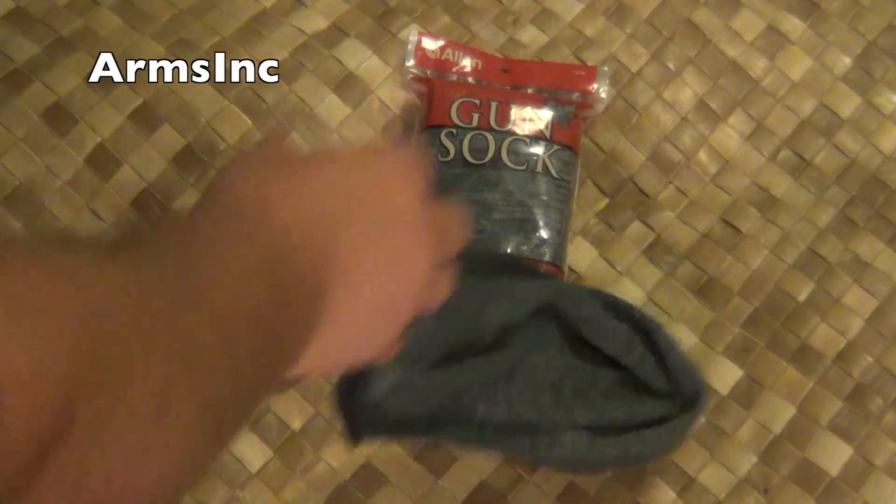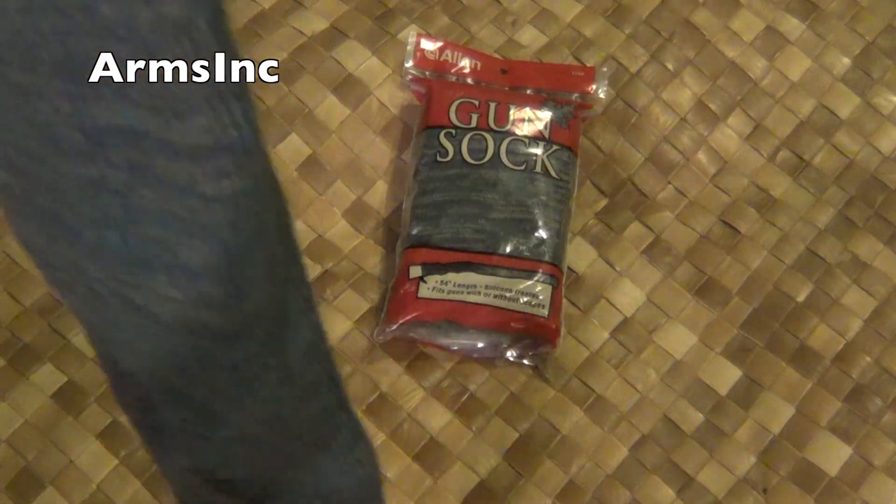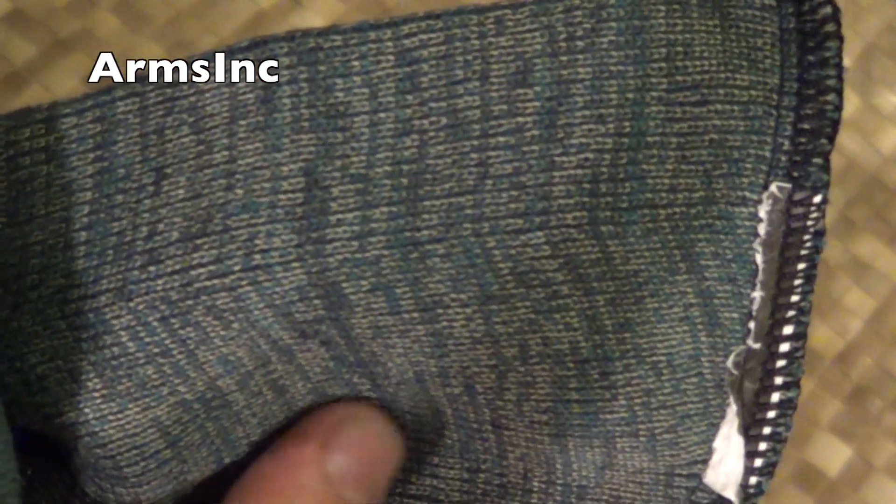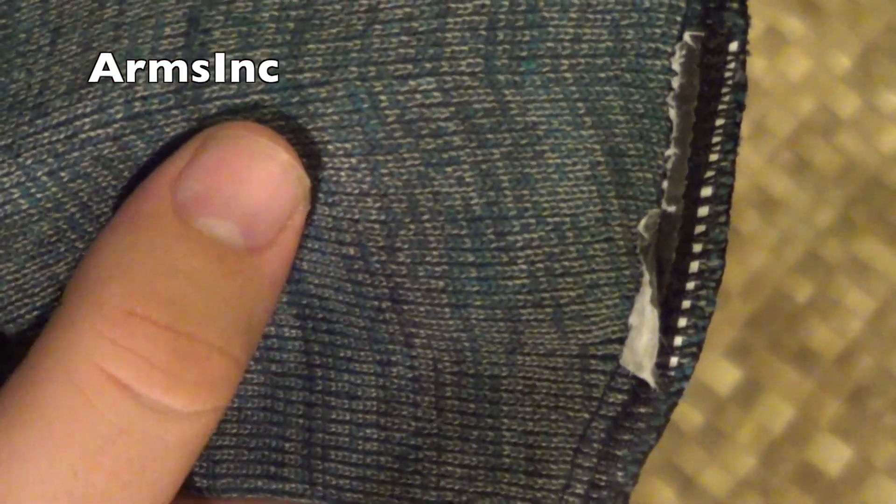I have one of the socks outside that I've already used and have been using to store my guns. In Hawaii it's very humid, so that's why I recommend using a silicone treated gun sock when storing them in the safe.